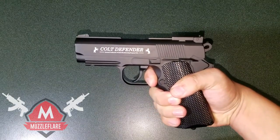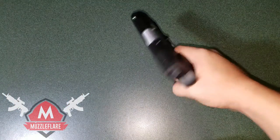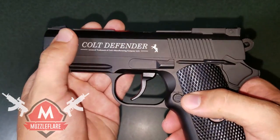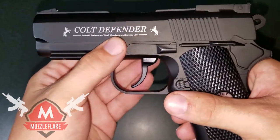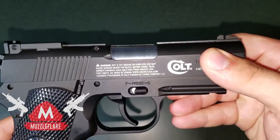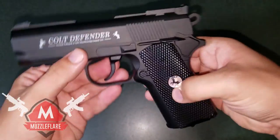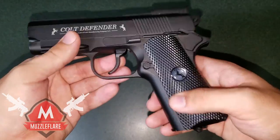It's not super long or anything, but I will say it's pretty comfortable. This gun is full metal, so you can see it has a matte, flat color to it — not super reflective or anything. The grip area is not metal, that's just regular plastic, but it's still very comfortable.